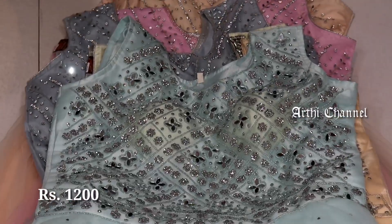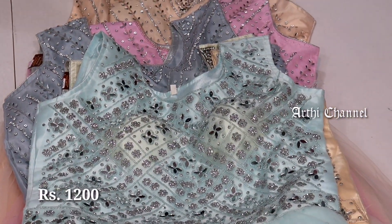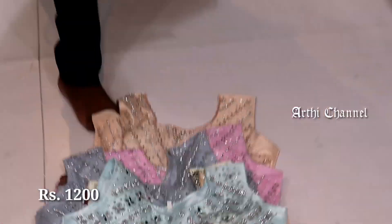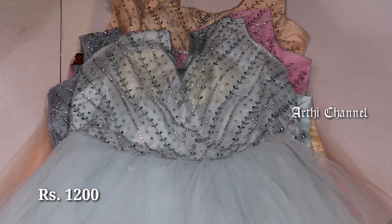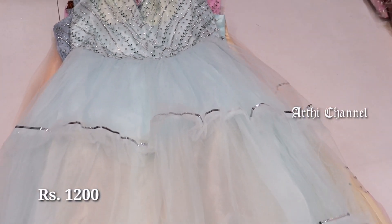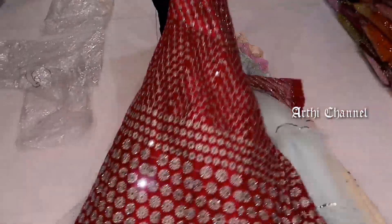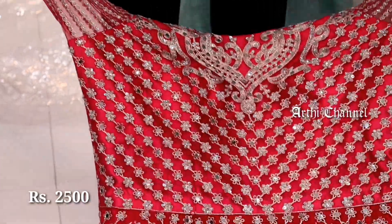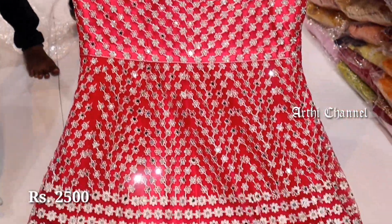You can see the mirror work here. You can see the zircon stones. You can see the silver shades. You can see the light shaded work and the night party work. You can see the floor-length with red combination — fully party work. You can see the sequin work and mirror work. The price is 2,500 rupees. You can see the front and back.